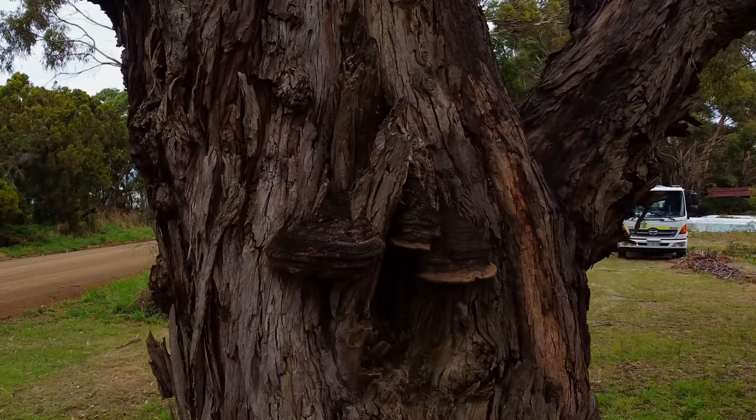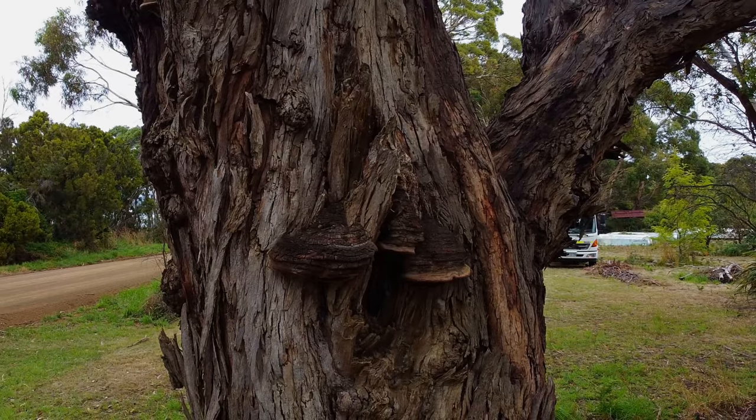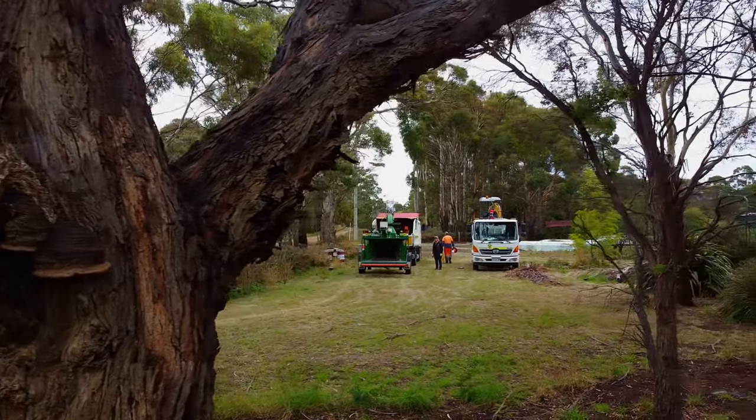Many years ago a limb fell off the side of this eucalyptus. The tree unfortunately now has heart rot fungus in it, which makes it a very unsafe tree for my clients to be living and working around.